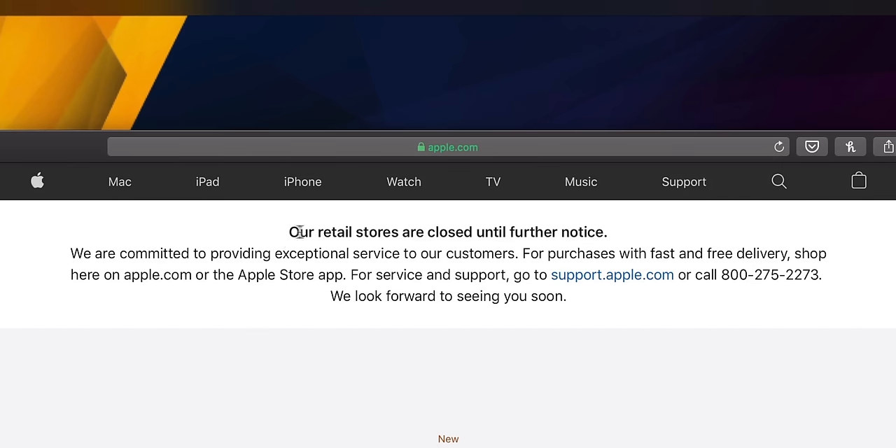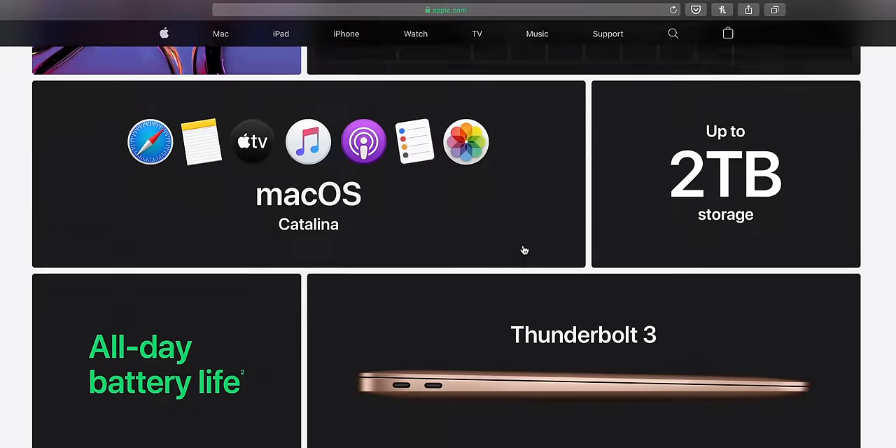If you go to apple.com right now, at the top it says all our stores are closed until further notice — but then right underneath it says hey, check out our new stuff we just unveiled. So there is a bunch of stuff that's new, but there are two main things. That is the new iPad Pro and the new MacBook Air. Feel free to leave a thumbs up if you want me to cover both in MKBHD style, but for now what we have here is the new 2020 MacBook Air refresh.